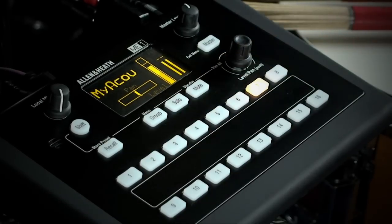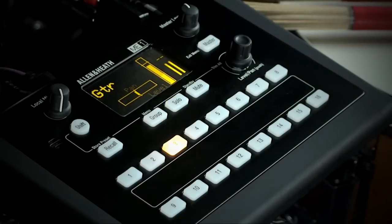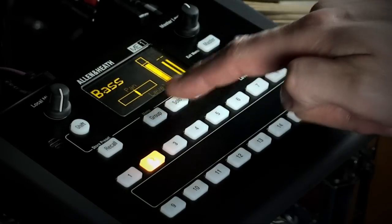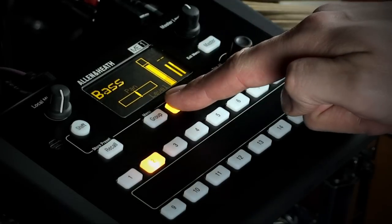If I want to listen to a single source in isolation I press solo. The solo key flashes and the meters show the level of the selected source. If I press another select key I can solo a different selection. When I want to come out of solo mode I just press solo again. Pressing and holding solo for a couple of seconds puts the Mi One into a momentary solo mode — as soon as I release my finger, solo is cancelled.